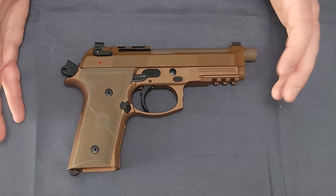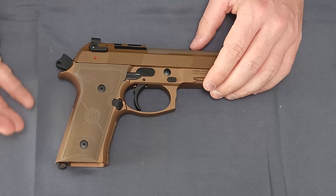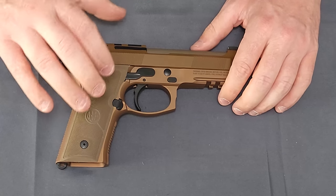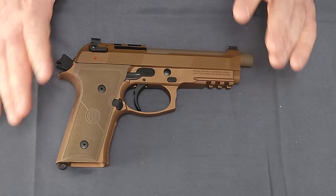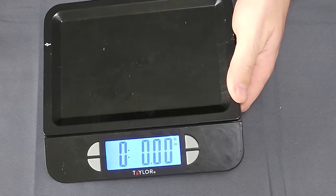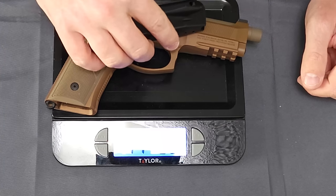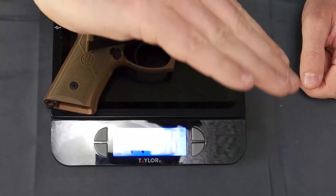The design has remained the same for decades, but some of these modernizations have allowed it to stay competitive. Something very similar was put up as a competitor for the Army's firearms modernization program that ultimately went to SIG. They have done a good job bringing this into the mid to late 2020s — still behind the power curve, but catching up. Weight-wise, this is essentially an all-metal design. With one magazine, we are at one pound, 14.96 ounces.